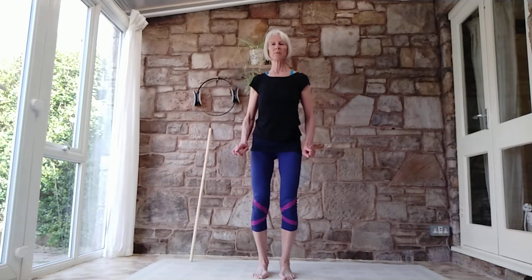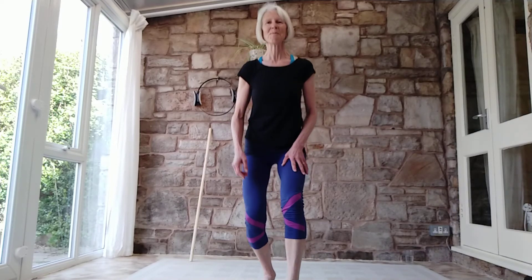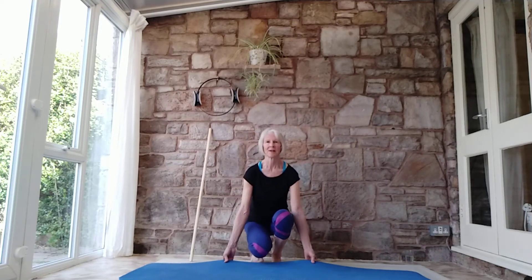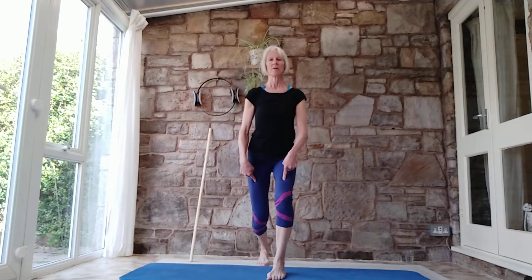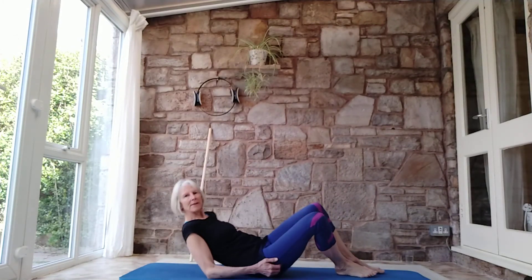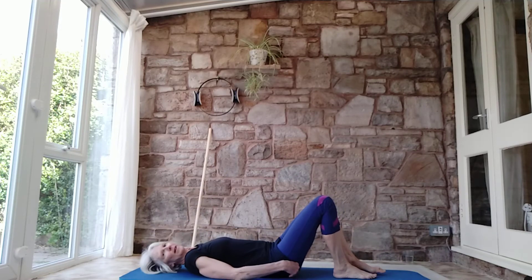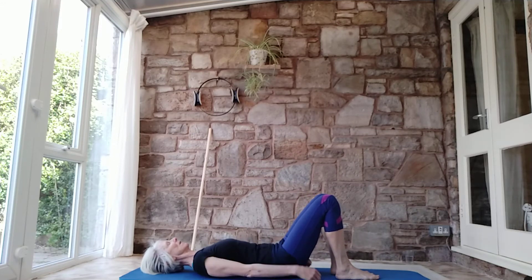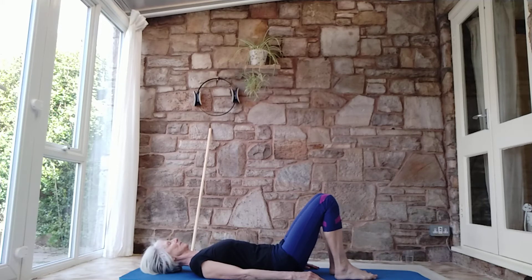From there we're going to come to the mat. Thinking about not having to bend our spines too much to come down — I'm going to lunge down, soften one knee down, bring the other knee down, and bring myself down onto the mat. Take a moment to let the spine settle on the mat, let the body settle. Feeling the heaviness. Back of the neck nice and long — you might have a head cushion. Eyeline to the sky.